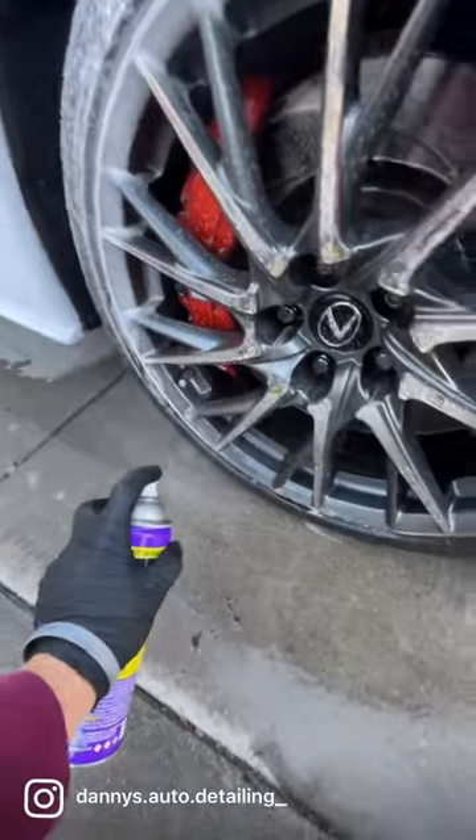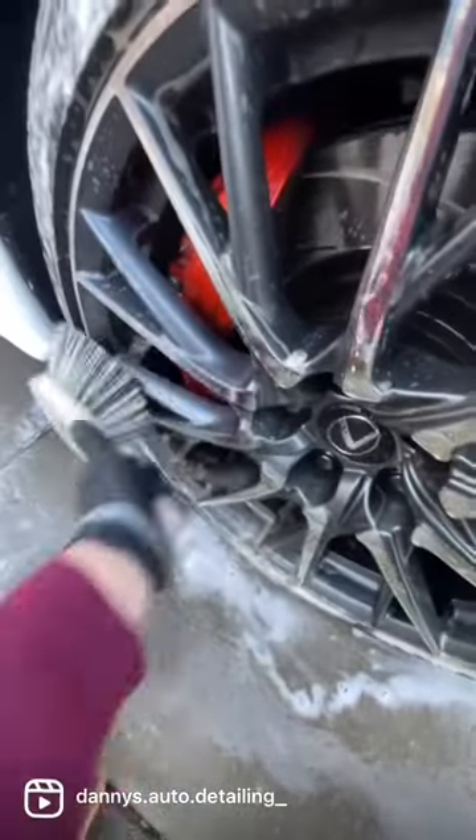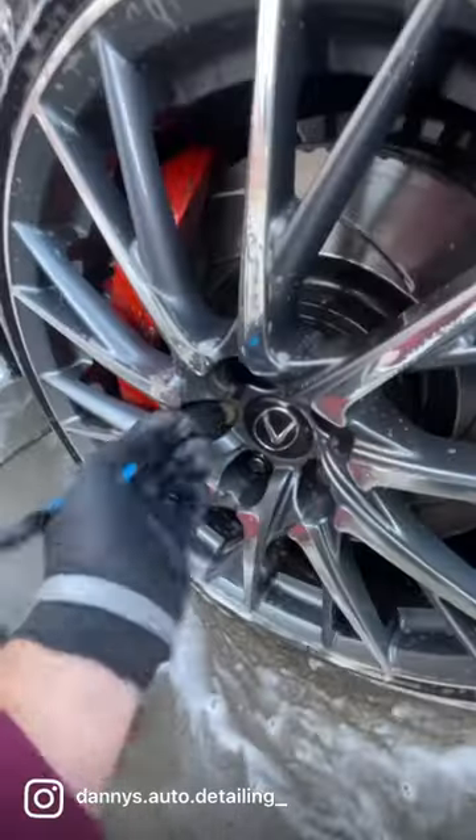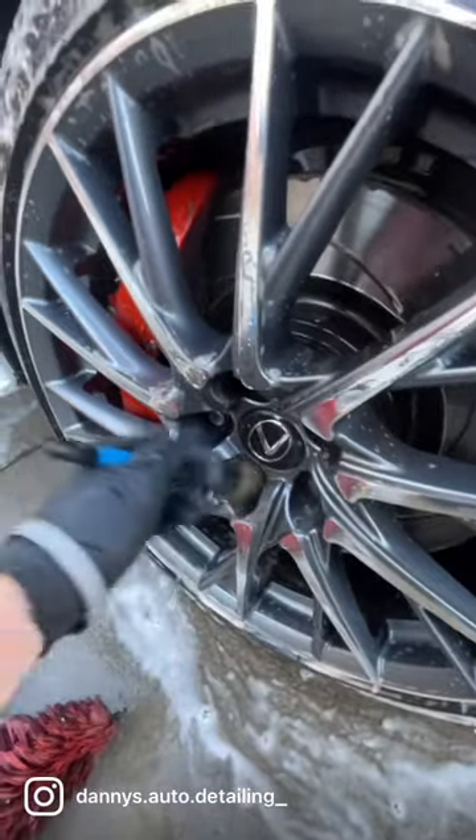And then I'm using Super Clean, the aerosol can, which is giving up a good foam. Let it sit. Now I'm wiping down and cleaning the wheels. This is a weekly maintenance, so it's not that difficult. It's already very clean.